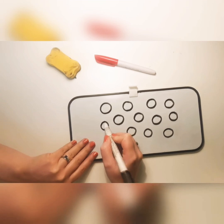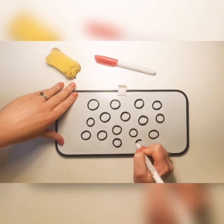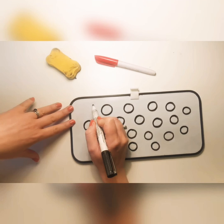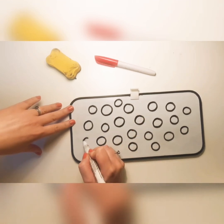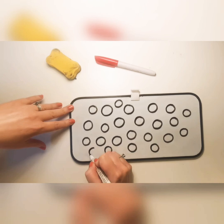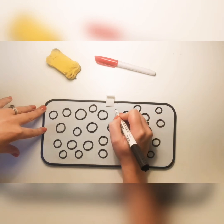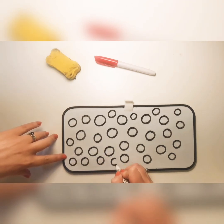Go away and have a go at creating some circles. You can do them on a whiteboard, on some paper, with paint, or in salt or sand — and have a go at creating a circle that starts at the top and goes anti-clockwise. That's the letter pattern we need to master before we can attempt to write our curly caterpillar letters.